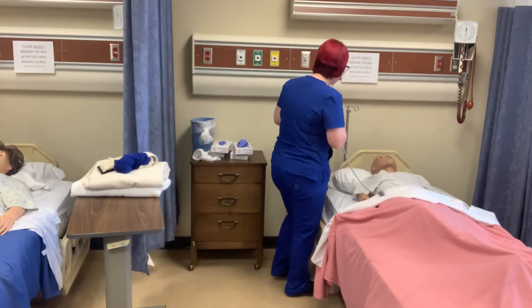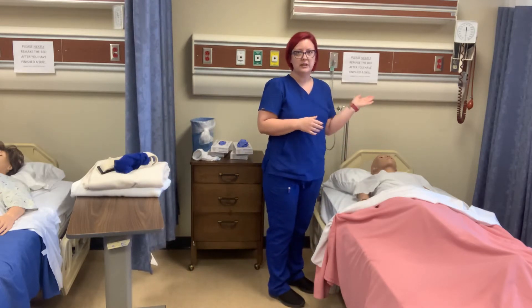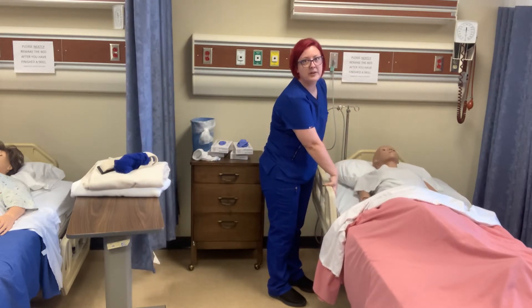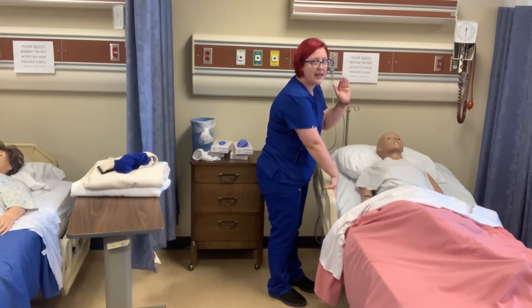So I'm going to get his call light just out of the way, and then we are going to set the head up to Fowler's position. We do not have to put side rails up because we're not raising the height of the bed — we're only raising the head of the bed.